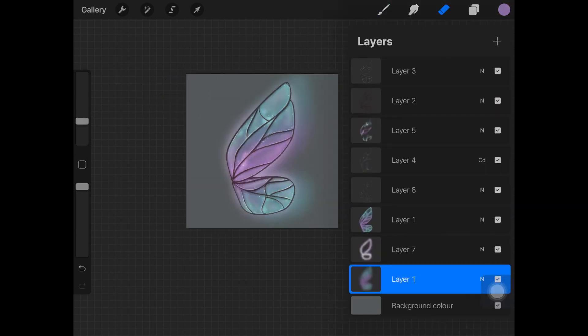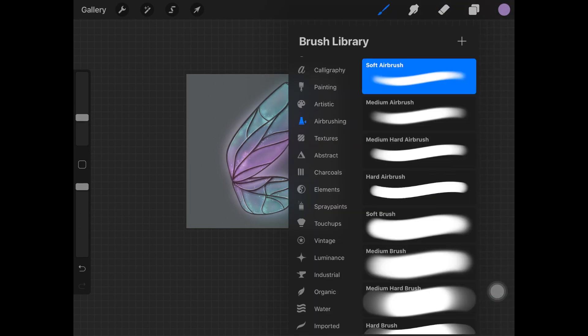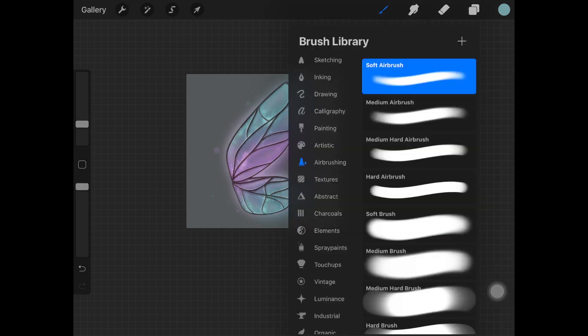Now create a new layer at the very bottom of everything. Pick up the soft airbrush and create little glow balls here and there around the wing to create that magical effect. Pick up colors from the wings and add these little balls very light-handed so you don't need to add Gaussian blur to them.